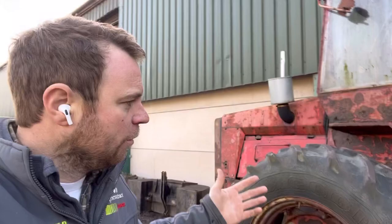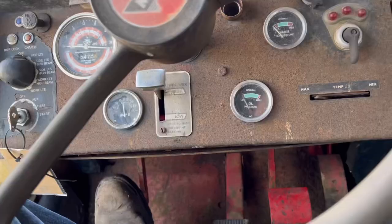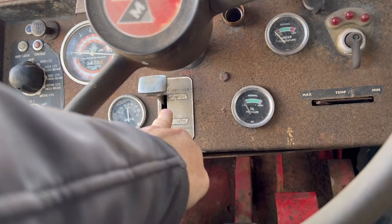The yard's a bit quieter today than it was yesterday, so we're going to have a closer look at this Massey 1200. It wasn't steering yesterday, but lots of people said that if we put the multi-power into high or low it might make a difference. Andrew did think he messed with it yesterday, so we started it up, put it into the other gear, and see if we can steer it. You can see it is in high, so we'll start it up.